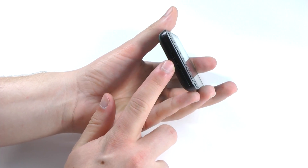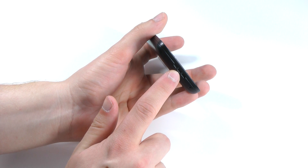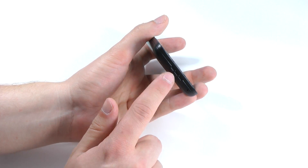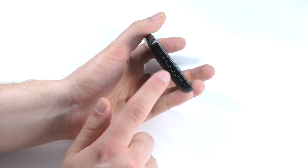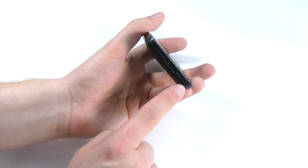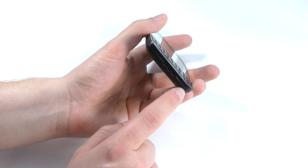On the bottom of the phone we'll find the speaker, which is a pretty good performer. I haven't really found any complaints about it — good placement, good volume, and good quality. Besides that, we'll find another microphone on the bottom of the phone.